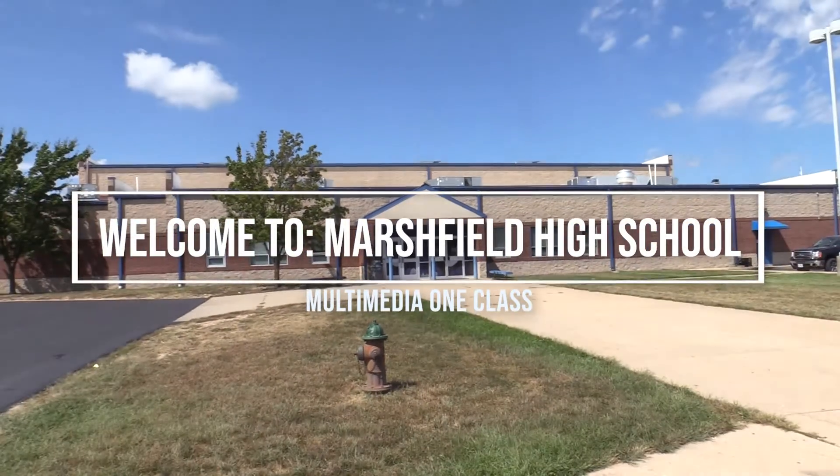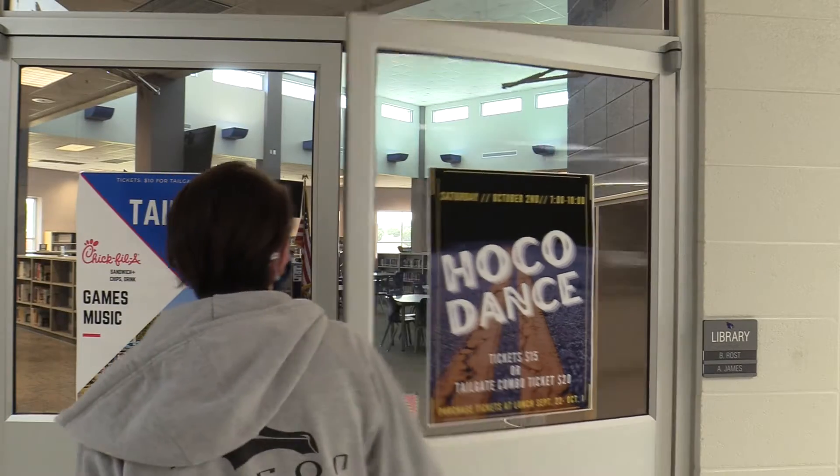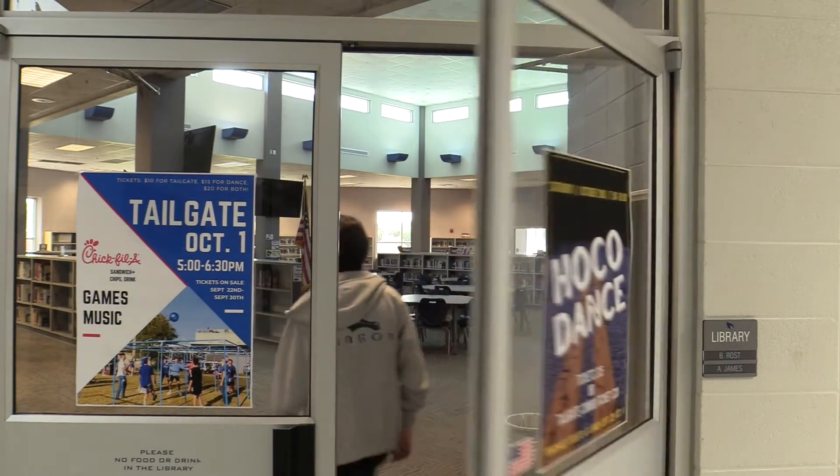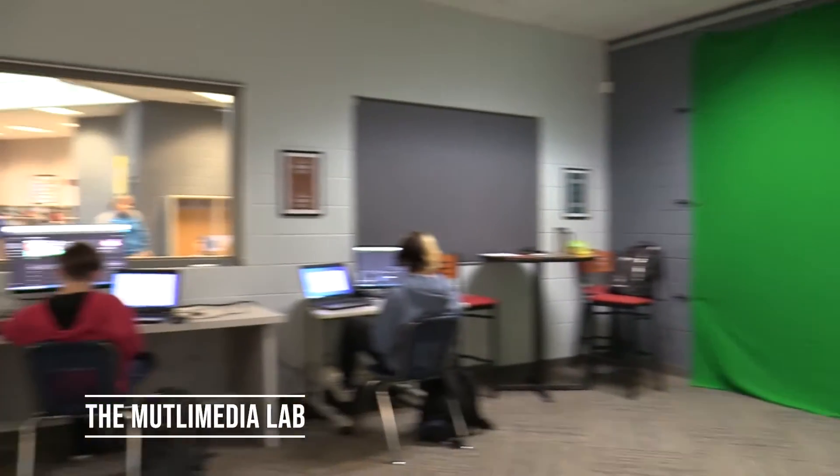Marshfield High School, a place of many opportunities. In the depths of the library, you can find a class that encourages creativity and skill — the Multimedia One class.